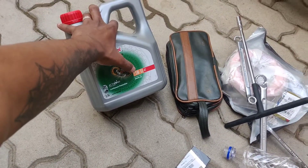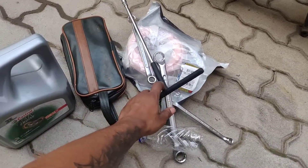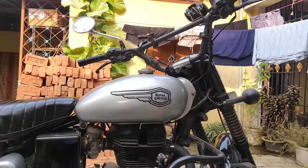This is why you use 15W50 engine oil on the Bullet — since it has a lot of vibration, it needs a heavier engine oil. I've also bought the necessary tools, and I'll walk you through everything once we start doing the work.